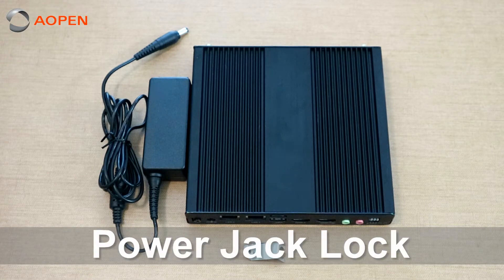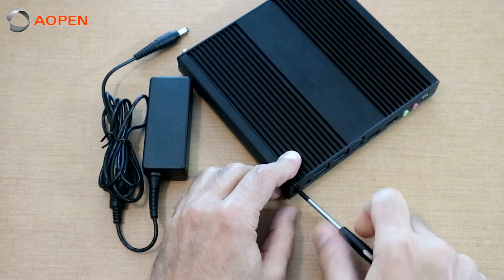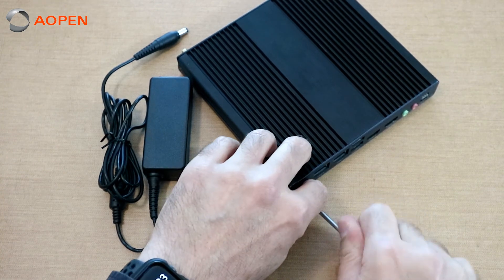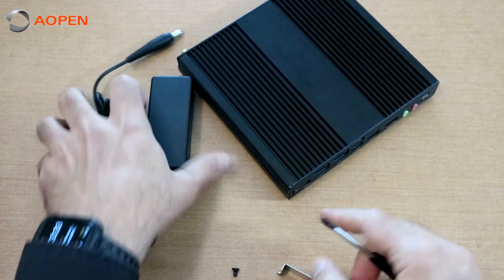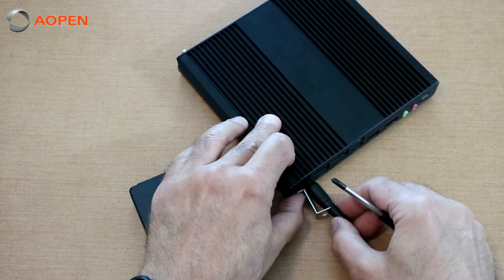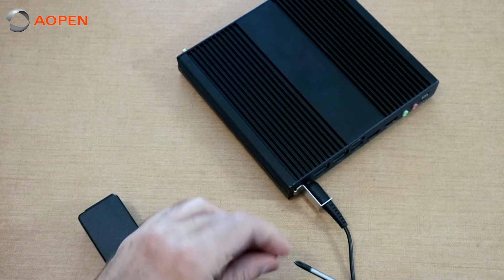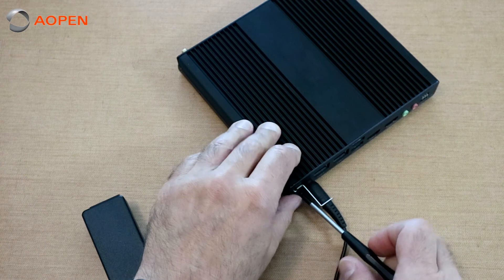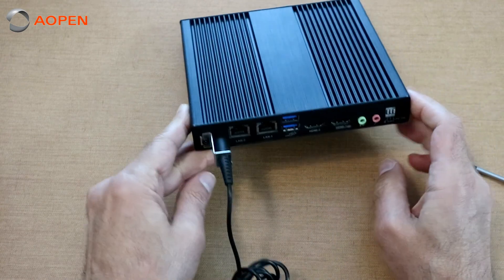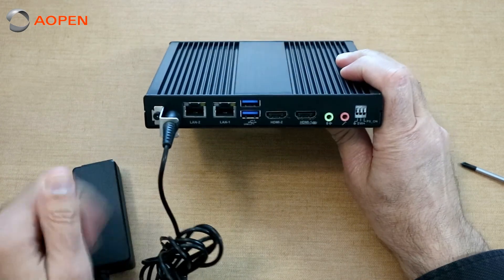Next, let's talk about the DC jack power clip. I'll show how quickly you can mount it — it's just a single Phillips head screw. We'll plug in the DC jack, line it up, snap it in, and insert the single Phillips head screw. We'll tighten it down. As you can see, that locks the power jack so you don't have to worry about it accidentally being pulled out.